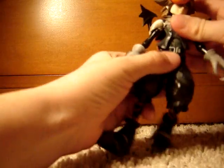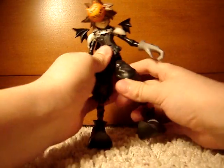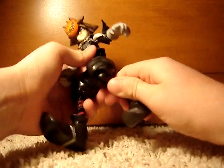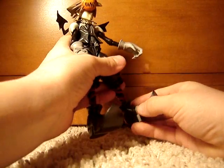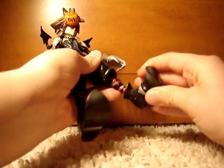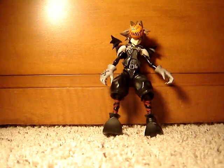His stomach can move in the middle, like most Kingdom Hearts figures can. His legs can move, and his knee joint can move — not very much but it can. His feet have a lot of articulation: they can move forward and back, up and down, and sideways as well. So overall he has pretty good articulation.